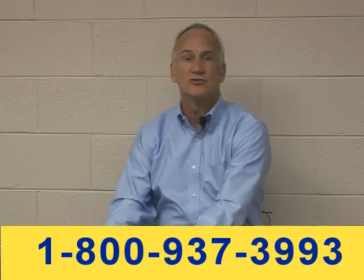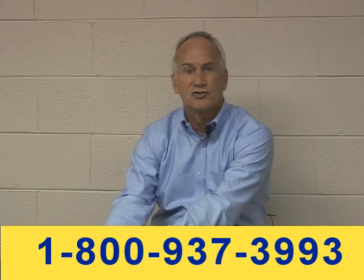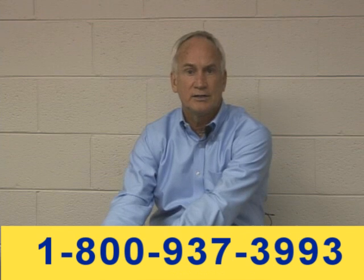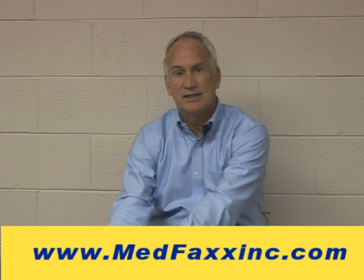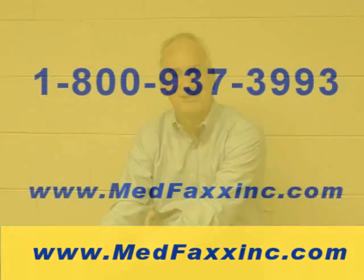Hope this gives you a little basic understanding of some of the primary components of using electrotherapy to help people, especially chronic pain patients, which is a big struggle for us right now. Thanks. Happy to answer any questions — you can always get in touch with us. Call us on our 800 number, send me an email, or go to our website at www.medfaxxinc.com.